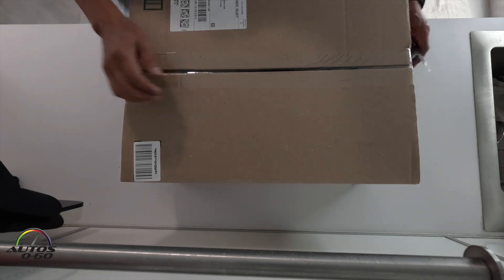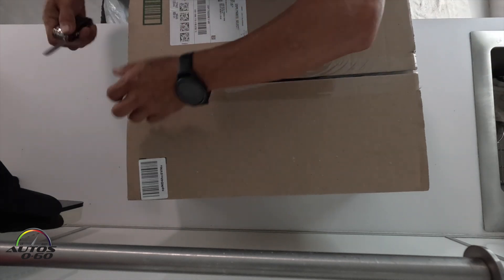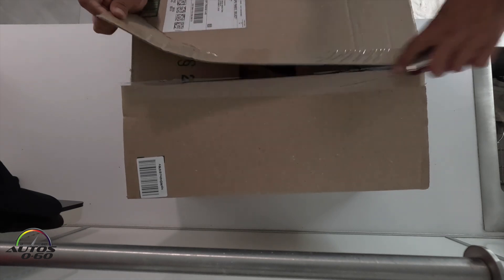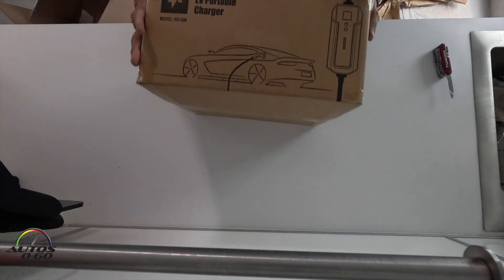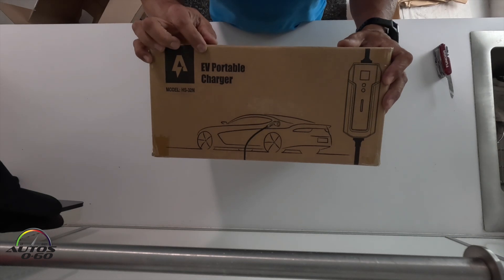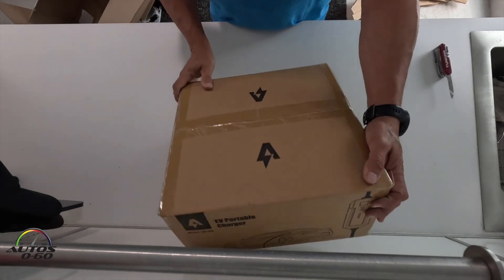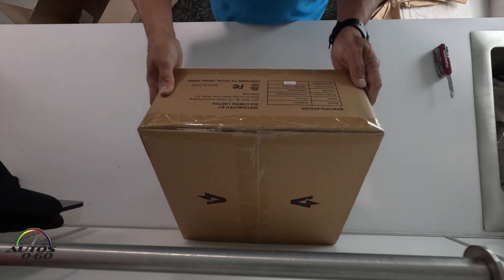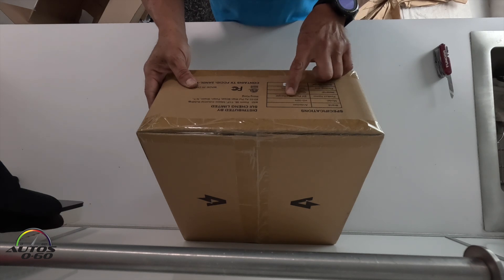I just came back from another trip. Let's see what we have here — another product to review, a big box. We have an EV portable charger. So another really good product. This is from the brand Andaman, model HS32N.